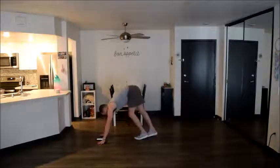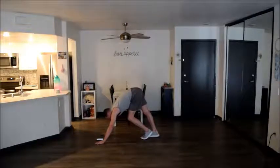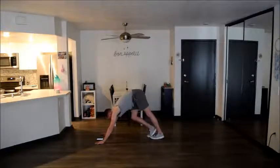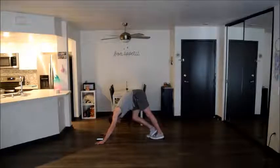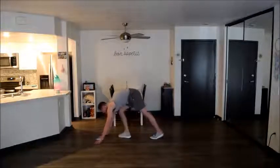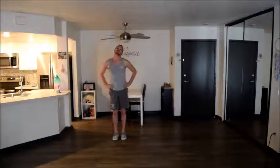Start with that right Achilles — foot flat on the ground. Switch. We've got our heel raises, and we're just going to roll out before moving into our dynamic stretch.